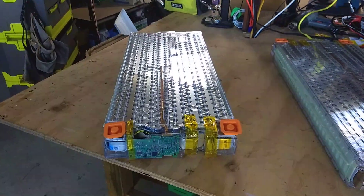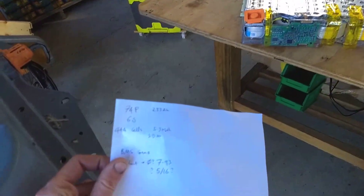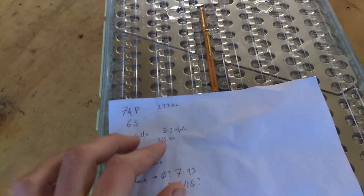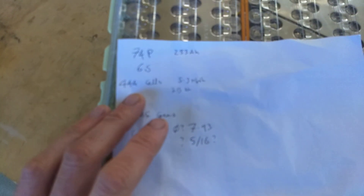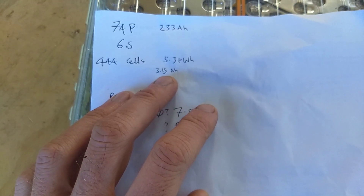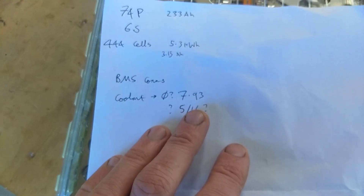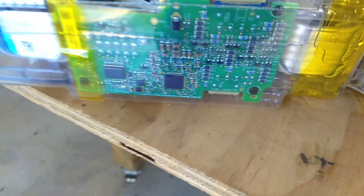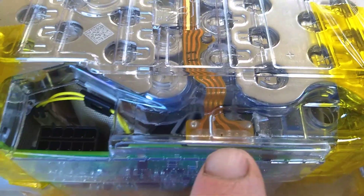Let me give you some numbers. It is 74P6S, 233 amp-hours, so there's 444 cells in there. About 5.3 kilowatt-hours, and each cell is roughly 3,150 milliamp-hours capacity. We have the BMS board that Tesla uses still on board — no pun intended.